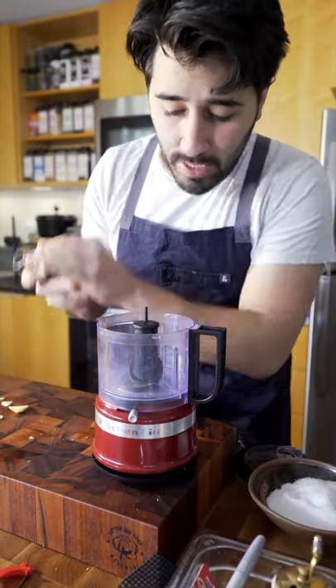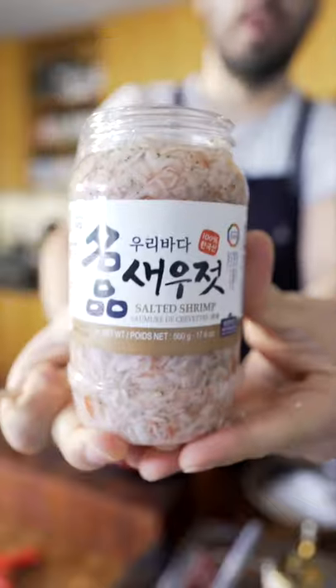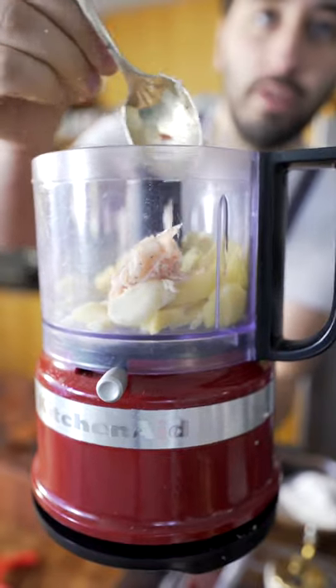Okay, day two. I'm going to be making my puree. Ginger and garlic into the food processor. Salted shrimp — just about a tablespoon of those guys in there.